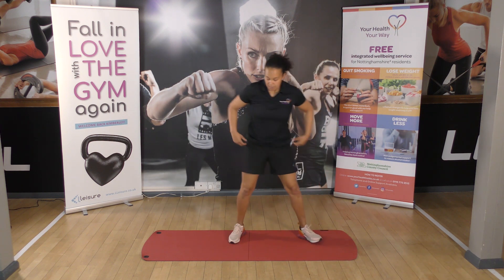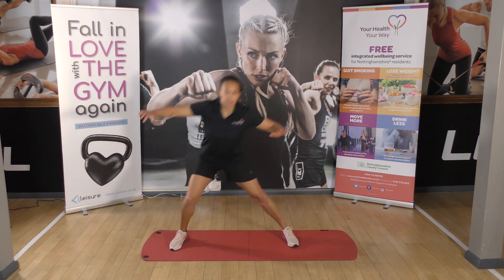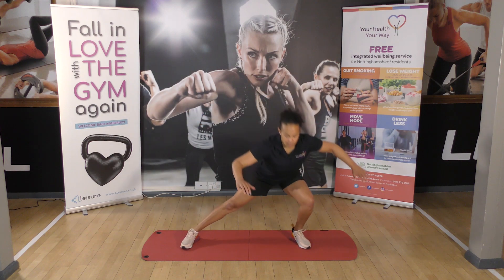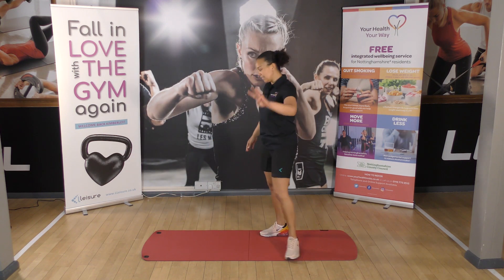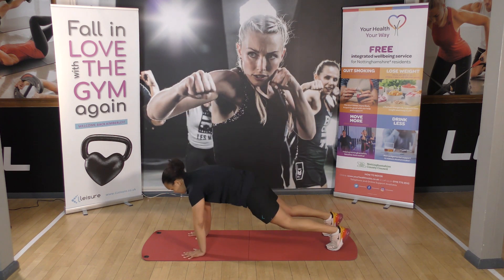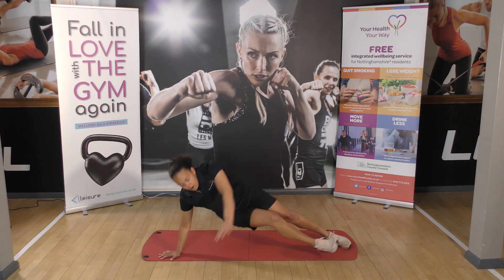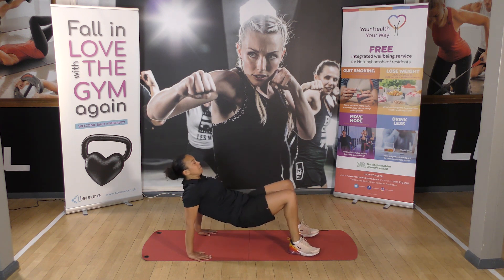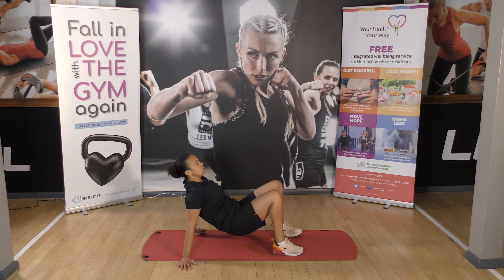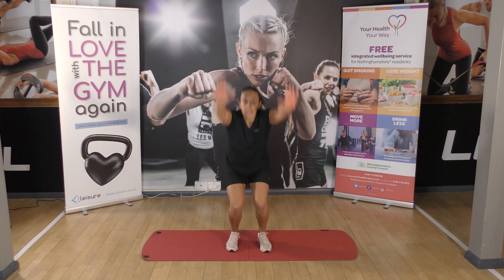Then we've got the side lunges — side lunge and a knee lift if you can. Bend and knee up — one and two, change legs, three and four. Three shoulder taps — front support, tap your shoulder, one, two, three. Roll over, we've got our toe touches — fingers facing forwards, pop them in the air. Tap your foot one, tap your foot two. We're halfway there team, two and a half minutes to go. Then up we get for our rocket jump — bend and stretch and stop.